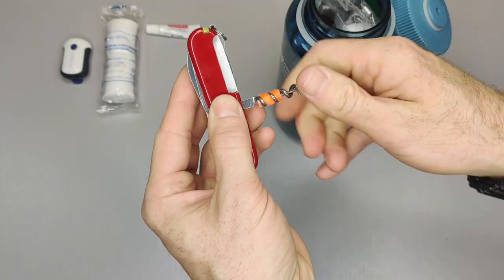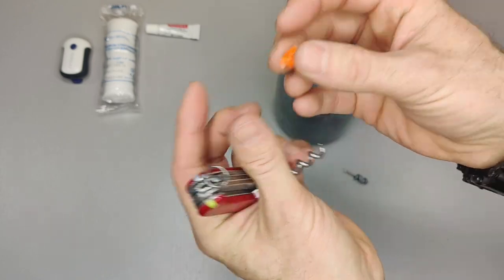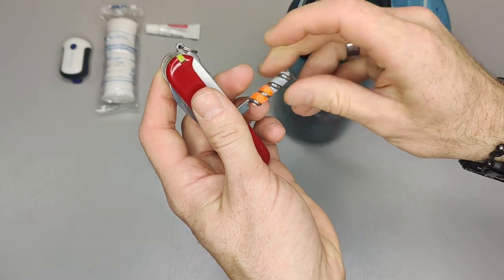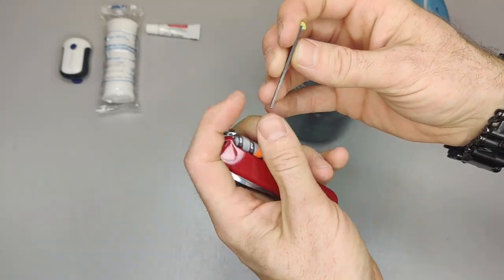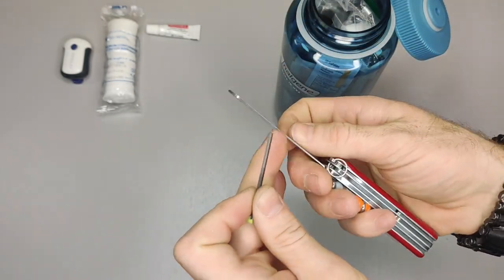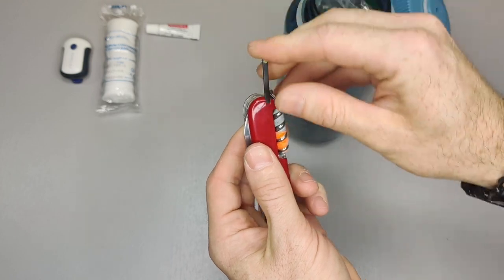Over here I have waterproof tinder from Tortoise Gear — I have a special video demonstrating that, so I'll include a card so you can find it. Also from Tortoise Gear, this is the Firefly, which is a ferrocium rod. You use this for starting a fire using the backside of your saw as the striker. That is the Swiss Army knife setup.